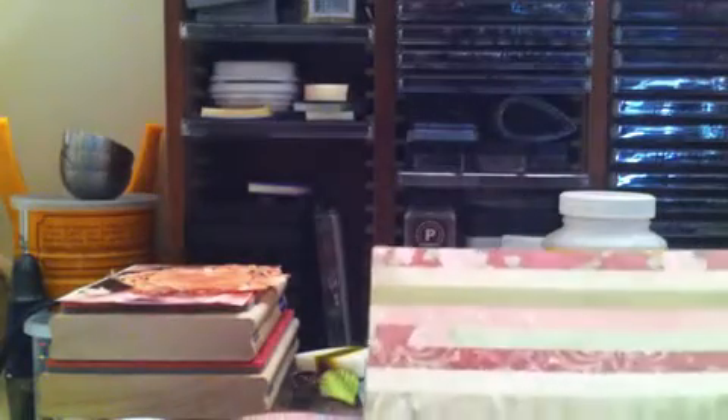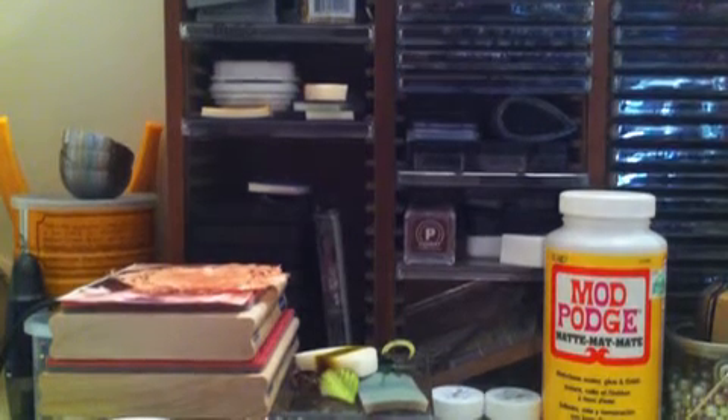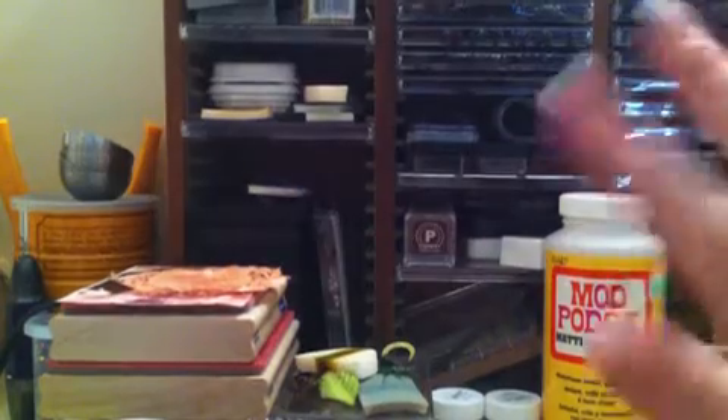Well, that's it for my haul video, guys. Make sure you go check out Lindy's and Carlene over at the Pink Scrappers Boutique — they have great prices and they ship unbelievably quick. Thanks for watching and I'll catch you guys later. Bye!